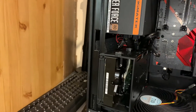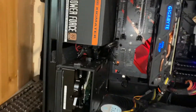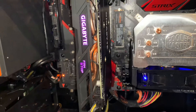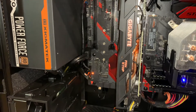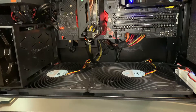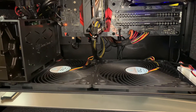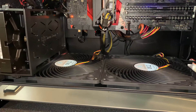For storage, we have one terabyte Western Digital, and we have another slot available. The motherboard is an ASUS Z370-H Gaming. From the system drive we have a Samsung 970 EVO Plus 500GB, which is more than enough. And 16 gigabytes of low-profile RAM — I used low-profile because I don't want to obstruct the airflow — running at 2666MHz.